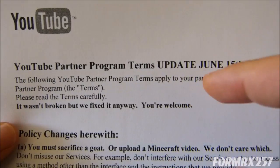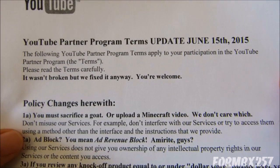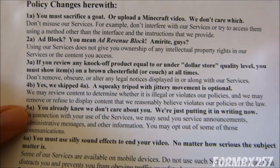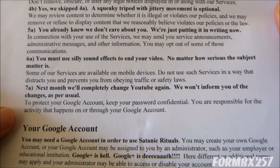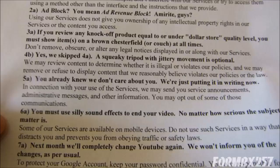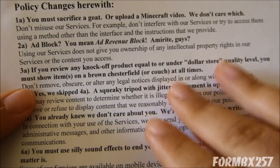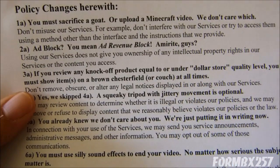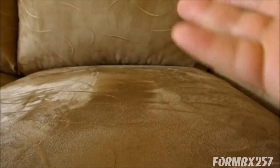Sorry about that. I have to do a quick format change according to these new YouTube rules, which came into effect not too long ago. I'm looking for the specific clause that allows me to continue doing this particular review. Here it is — Clause 3a: if you review any knock-off product equal or under dollar store quality level, you must show the items on a brown Chesterfield lower couch at all times. Well, that's very oddly specific. I don't know why YouTube would want that in their contract.